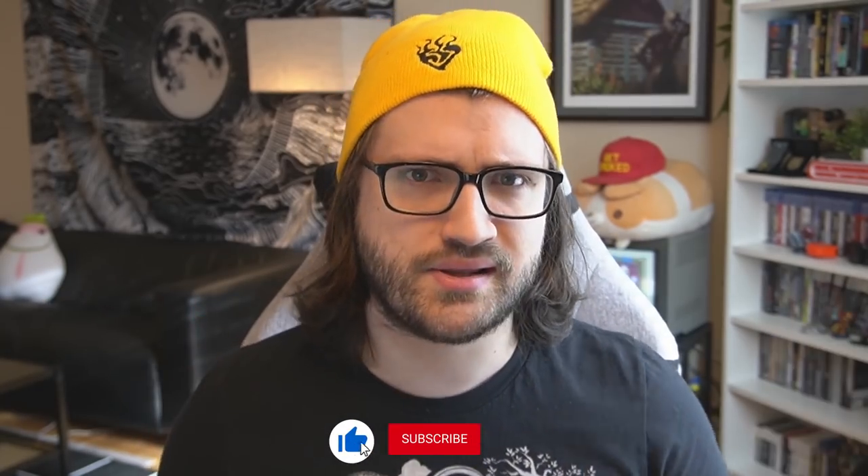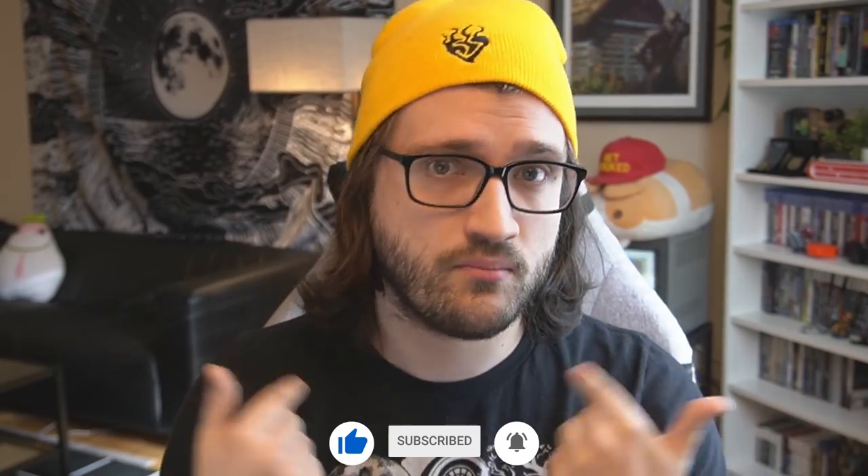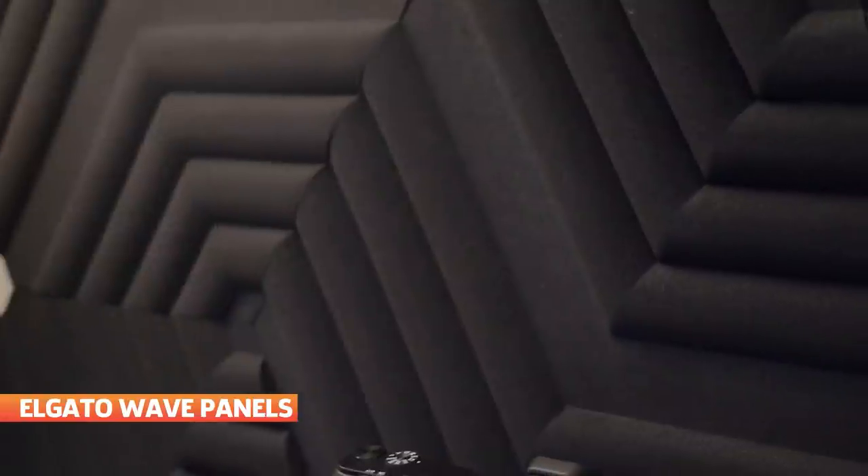Thank you for watching to the end of this short but hopefully enjoyable video. If you haven't already, please give us a like and subscribe — it really does help us out a lot. It lets us know that you enjoy these types of videos and that we get to keep making more. I also have another video on the Elgato Wave Panels talking about acoustic sound paneling and what that can potentially do for your space, so if you haven't already seen that, why not go check that out.